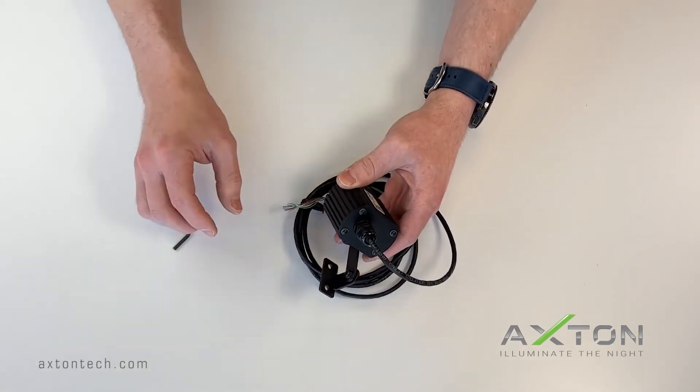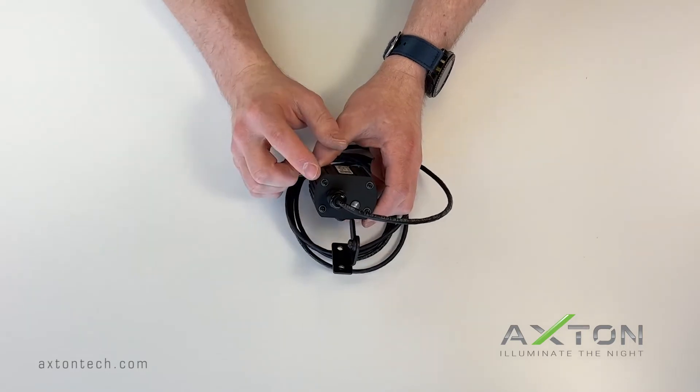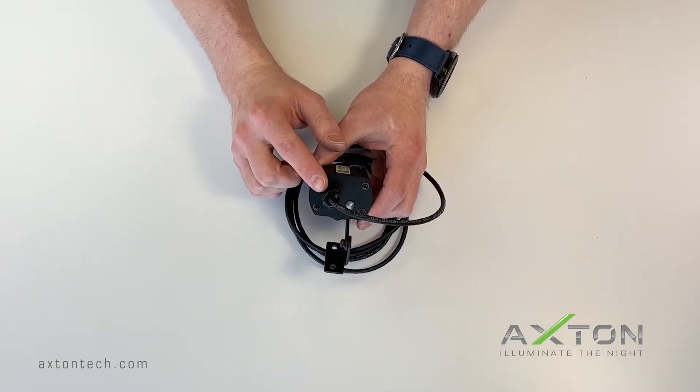On the back of the unit you will find a cable land for the cable to enter the unit. Do not loosen or tighten this, as it will affect the environmental sealing made in the factory and can void the warranty.